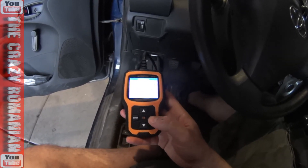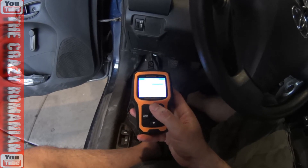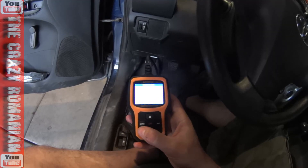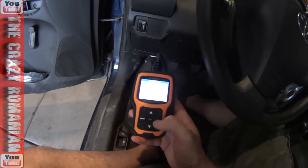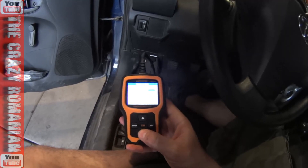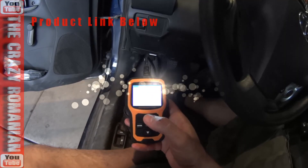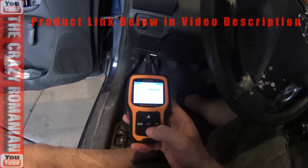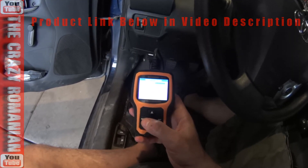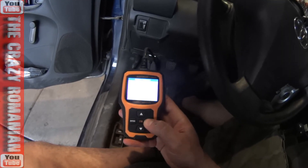It also has options to erase codes and read codes. This vehicle has no fault codes, so there are no problems with it — it works really well. But you can read codes and erase codes, so if you have a warning on your dashboard you need to clear, it will do that. You can also do a sensor test; my car doesn't have that option since it's a basic model.